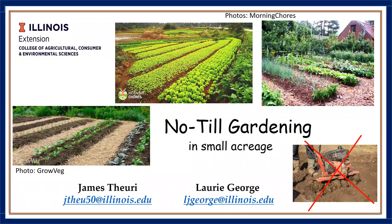Welcome everybody. My name is Laurie George and I am with the University of Illinois Extension Office. I am a small farms local foods educator in the Mount Vernon area. Today James Thury and I will be talking about no-till gardening for small acreage. To get started I will go ahead and let James introduce himself.